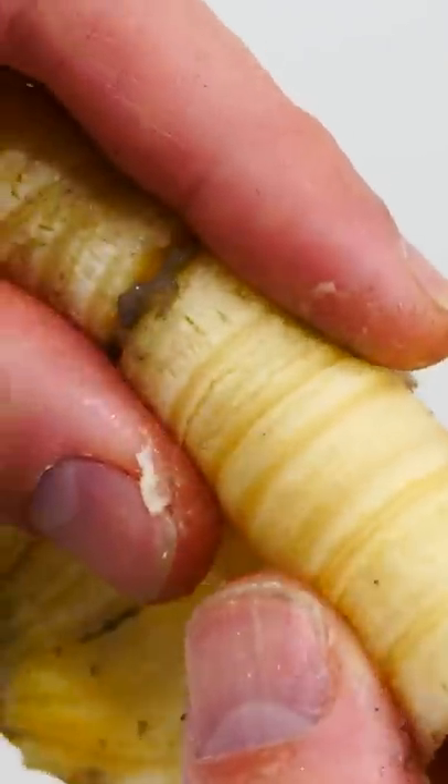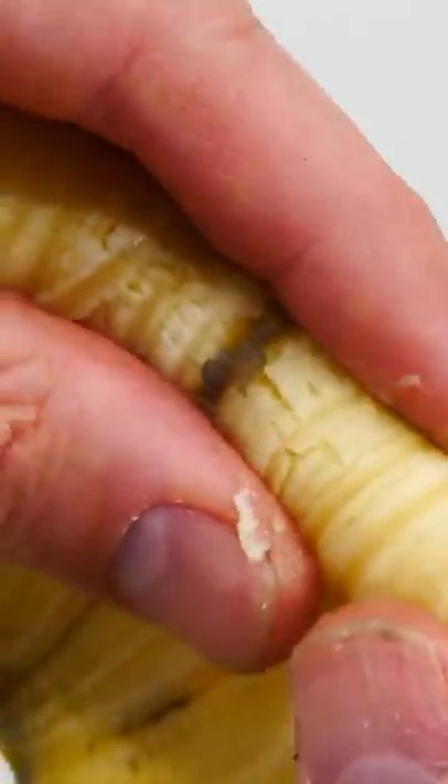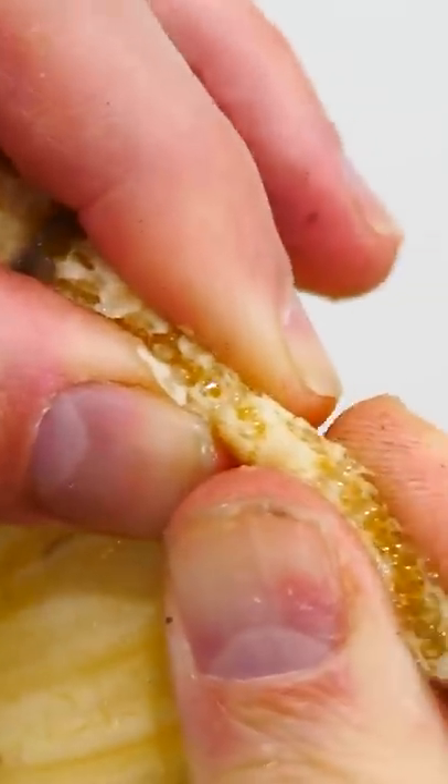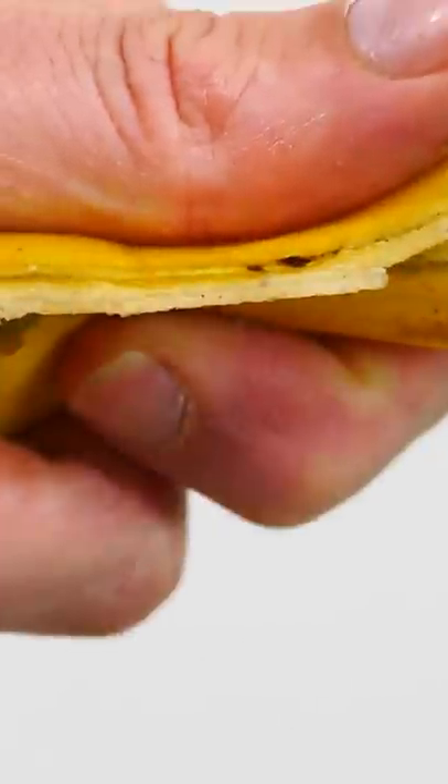So in order to unlock the slipperiness of the banana peel, you have to put some pressure on the follicles and unlock that polysaccharide liquid in there. And once you unlock it and put some pressure on it, it creates a micro layer of that polysaccharide liquid, which is very slippery.